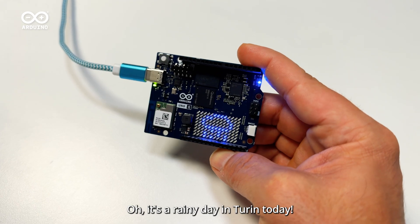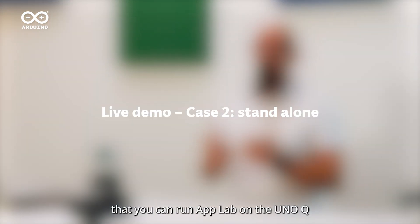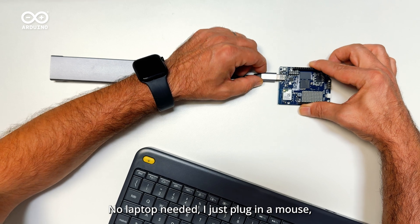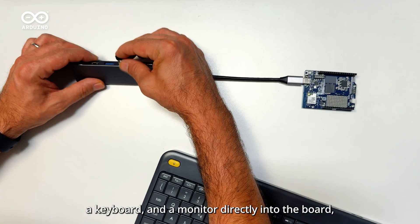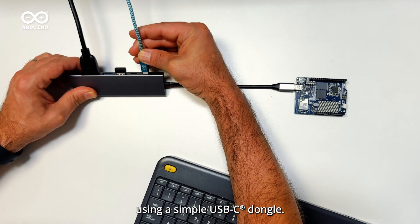It's a rainy day in Turin today! Did you know that you can run AppLab on the UnoQ completely standalone? No laptop needed. I just plug in the mouse, a keyboard, and a monitor directly into the board using a simple USB-C dock.